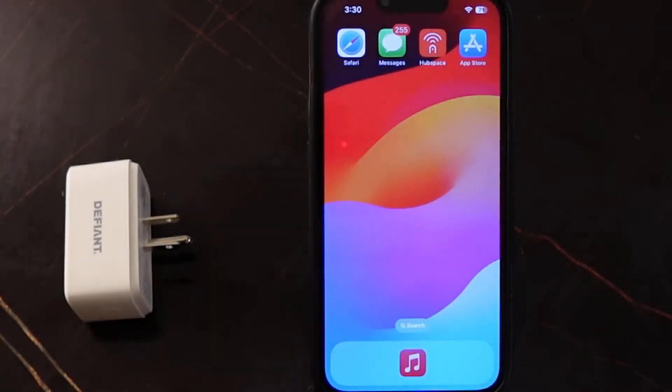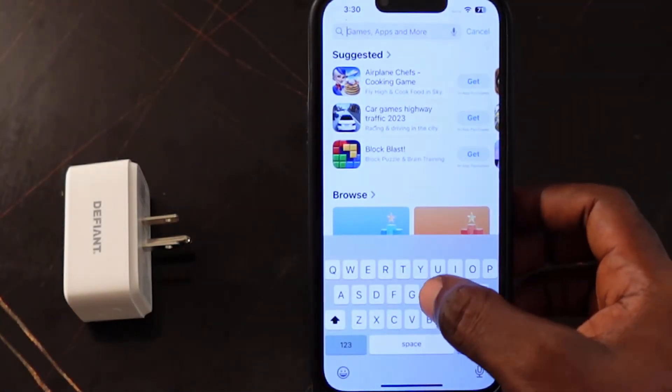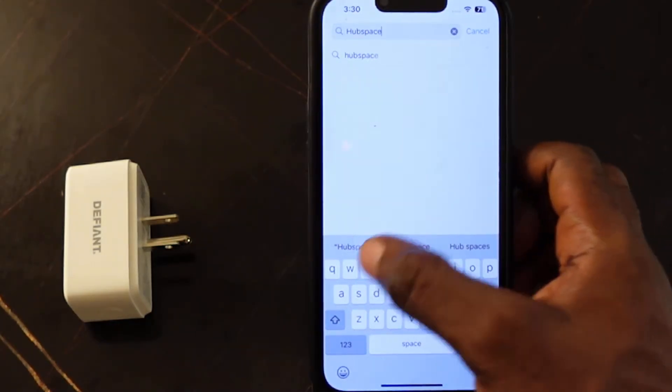So let's go ahead and set this up and connect to Wi-Fi. The next step is to get your phone. You want to go over to your App Store and download the Hubspace app. So open your App Store and type in Hubspace.